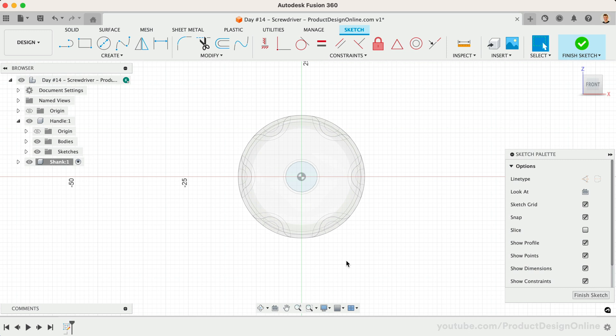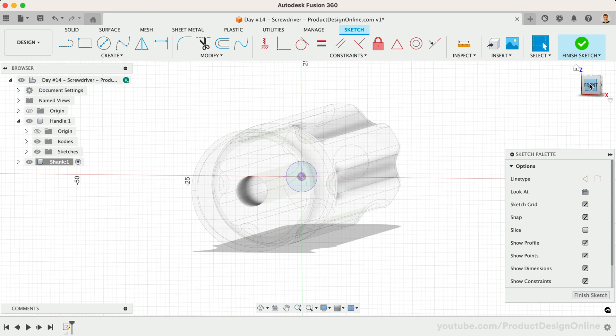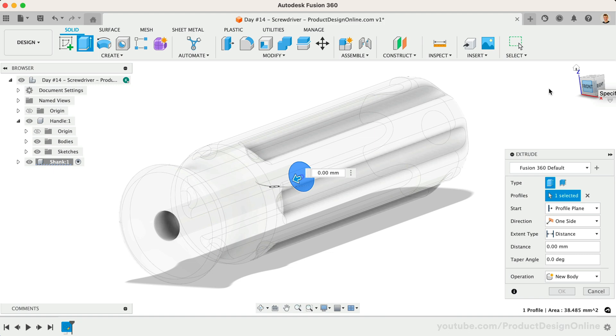As you design your 3D models, you should always be considering your design intent, or how you want the model to be adaptable. In this example, I'd like to design this screwdriver so I can update the diameter of the shank by simply changing the sketch for the hole cutout. With that in mind, we'll want to use the Project command to project the existing edge into our current sketch. This means our sketch is driven by the existing geometry — we don't need to apply any sketch constraints or dimensions. Let's first extrude this to a distance of 150 millimeters.